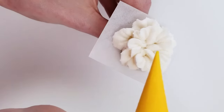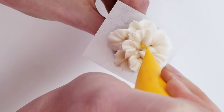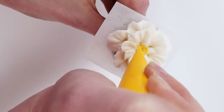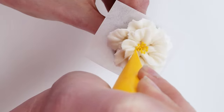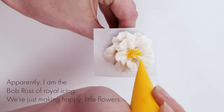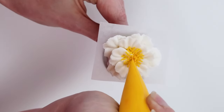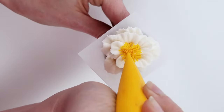I'm using a stiff pea consistency royal icing in yellow to create the center of the flower. I squeeze and let go almost right away, pulling toward me so they stick up a little. There's no exact number of little flower center pieces — just stop when it looks right to you. There are no rules, just whatever looks good. When you're finished with your flower, let it dry before trying to move it off the parchment paper — set the square with the flower on a flat pan to dry for a few hours.